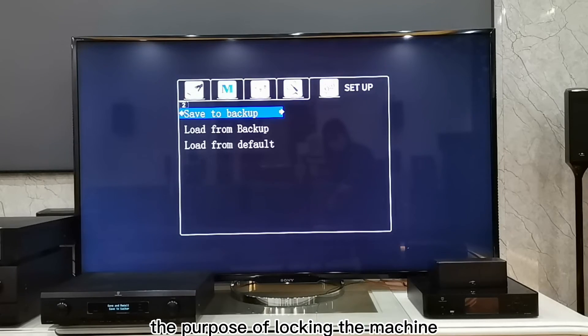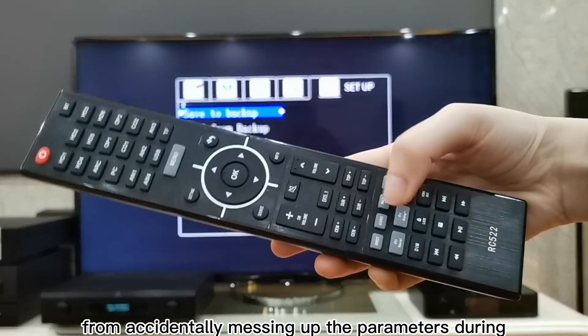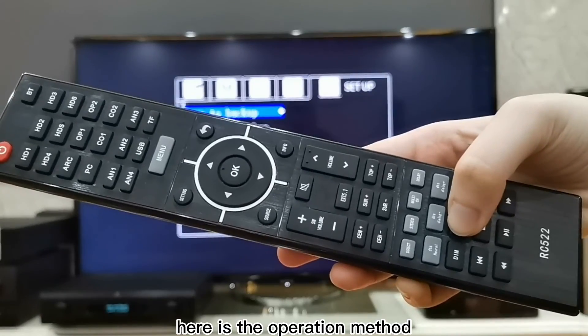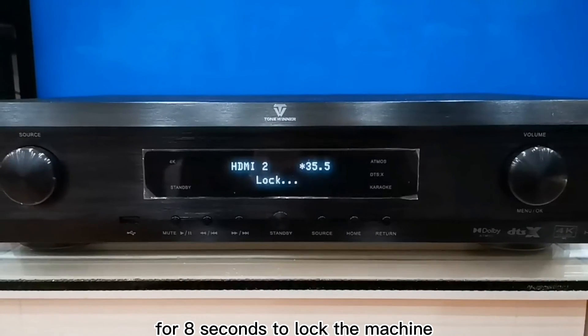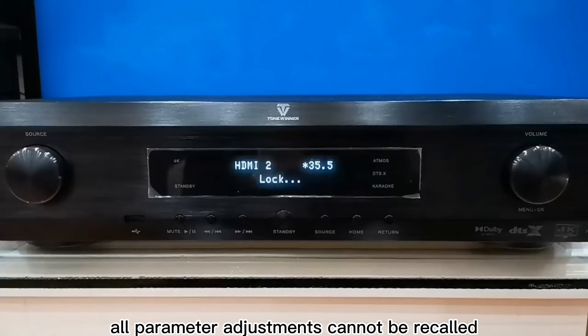10. Lock Settings: The purpose of locking the machine is to prevent the user from accidentally changing the parameters during subsequent use. Exit the menu, then press and hold the lock button on the remote control for 8 seconds to lock the machine. After the machine is locked, all parameter adjustments cannot be recalled.